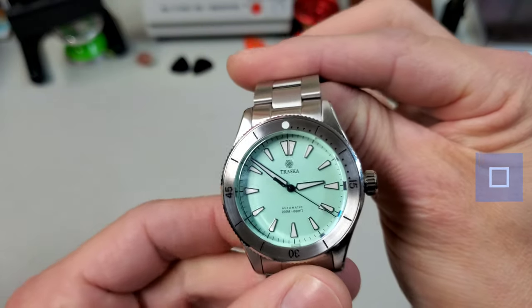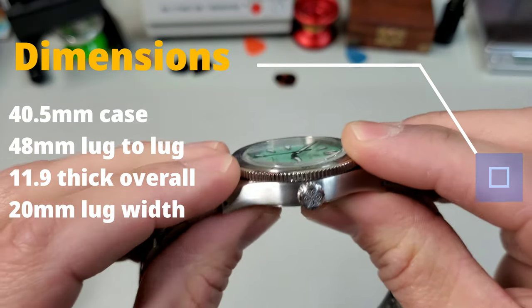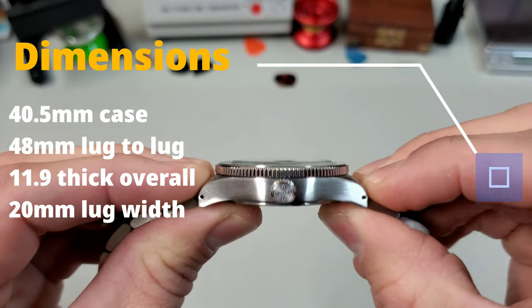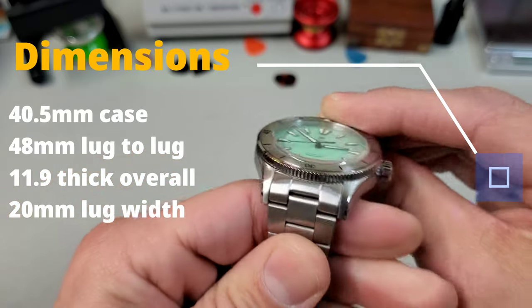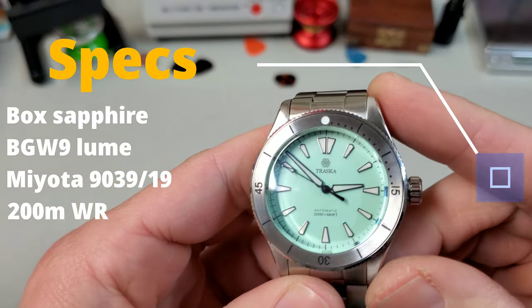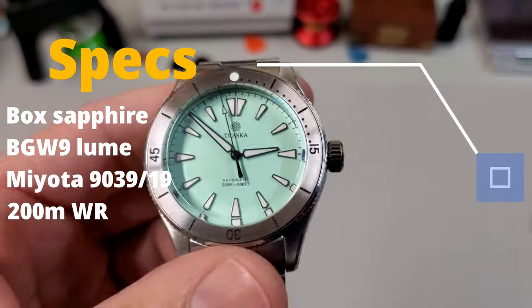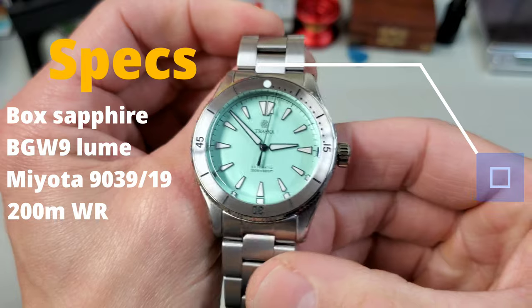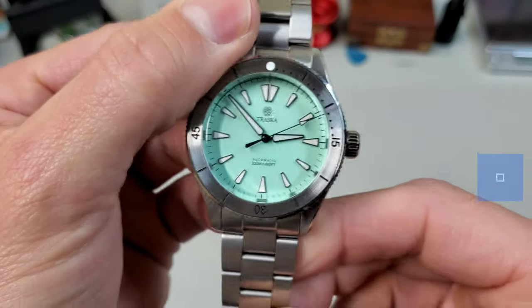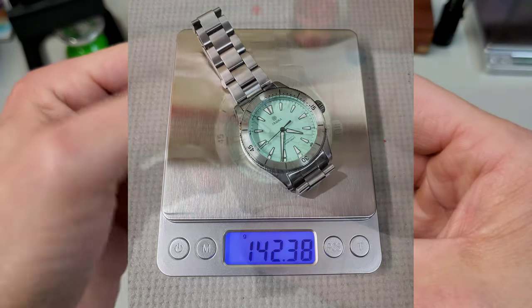Going over the dimensions of the Freediver: it is a 40.5 millimeter case with 48 millimeter lug-to-lug. It is 10 and a half millimeters thick without the crystal, 11.9 millimeters wide — so very thin, and that is just going to make this thing wear like a dream. Nice slight turn-down to the lugs, 20 millimeter lug width. It uses a boxed sapphire crystal with BGW9 lume applied thickly to deep applied indices, runs either a Miyota 9039 or 9019 movement, has 200 meters of water resistance, and on the bracelet sized for my seven and a quarter inch wrist, it came in at 142 grams.